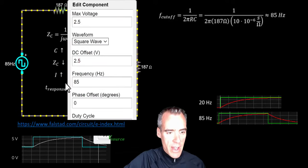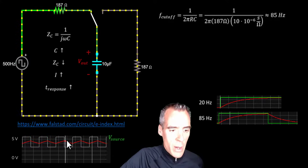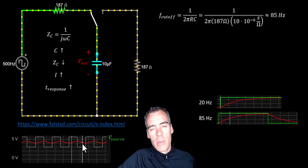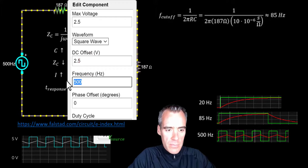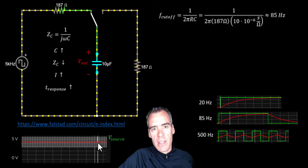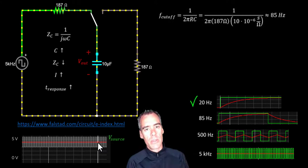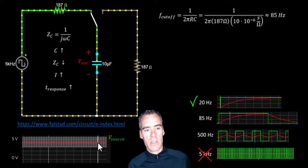Now let's change this to 500 Hz. The signal is oscillating really quickly and our output in red isn't really catching up — it definitely doesn't get up to the maximum voltage of the source, so this would be a significantly attenuated signal. Ratcheting up even further to 5 kilohertz, it's just way too fast and our output doesn't respond at all — almost none of this signal gets through. You can see how this operates as a low-pass filter: the 20 Hz signal passed almost identically, but the 5 kHz signal isn't passing at all.